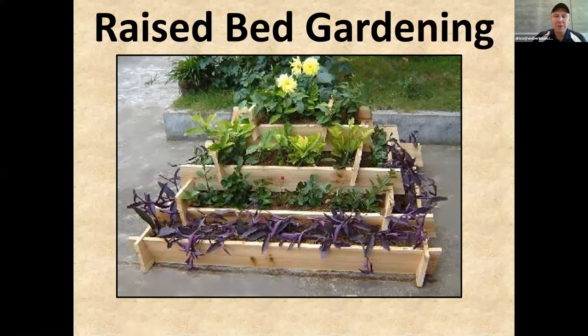Raised beds can take on many forms. I'm going to glide through these slides quickly — the reason I'm showing them is mostly to show you some options. There's not one way to do raised beds. You can do it out of all kinds of different materials, shapes, sizes, and heights. There's really no limit to those.